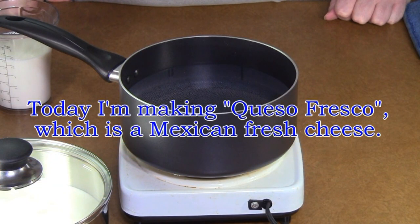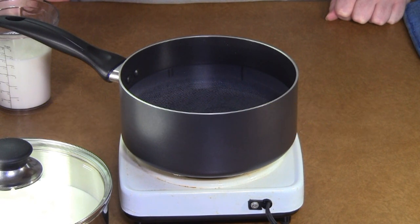Today I'm going to make some cheese. To be exact, I'm going to make a Mexican cheese called queso fresco, or sometimes it's called queso blanco. Queso meaning cheese, fresco meaning fresh, or blanco meaning white.